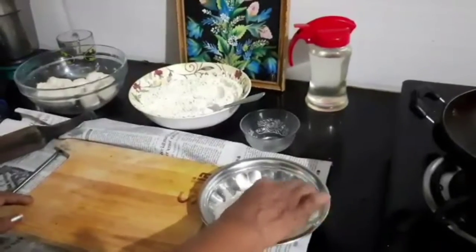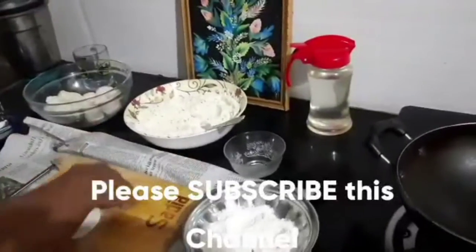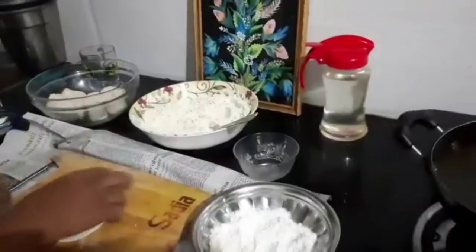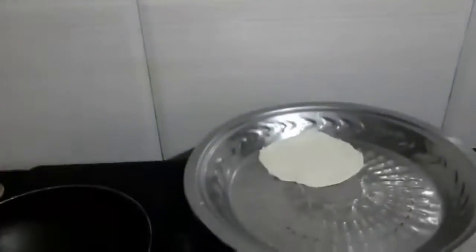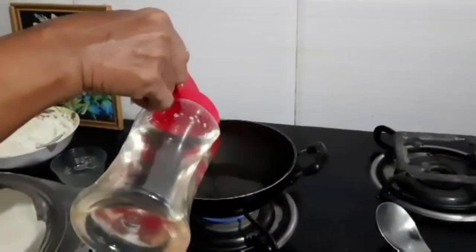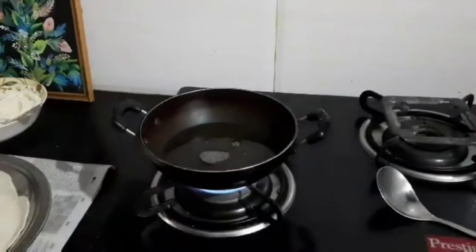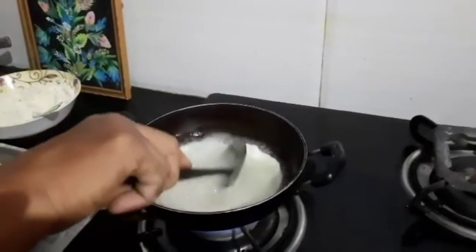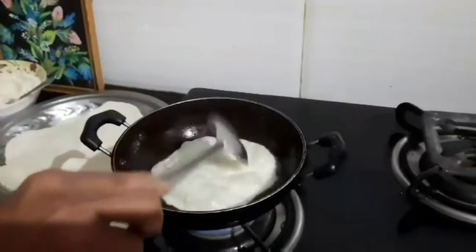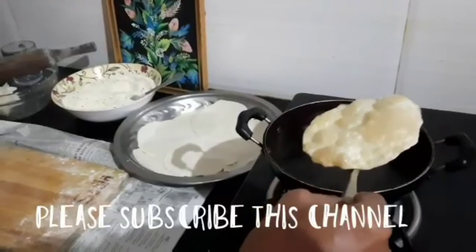Take a small ball of all-purpose flour dough and roll it to the required thickness, then shape the poori. Pour oil into the pan and fry on high heat until light brown color. The poori is done.